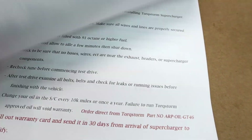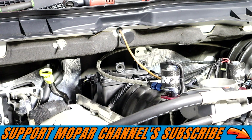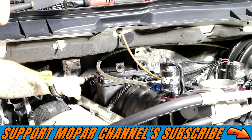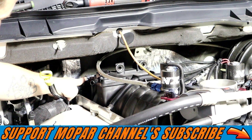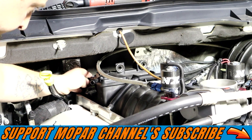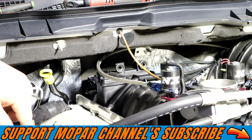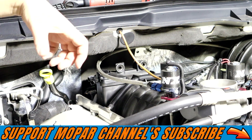We're almost there, so let's get the MAP sensor in and the other side of the injectors installed. The MAP sensor on the fourth-gen Rams is back here on the left side rear of the manifold — it's kind of hidden, but you can see the wiring harness coming up right next to the fuel rail. Unplug the connector by pressing the button and pulling it off. There's no hardware holding it on; it has a little cantilever system. You turn it counterclockwise about half a revolution — roughly 180 degrees — and it pops right up.